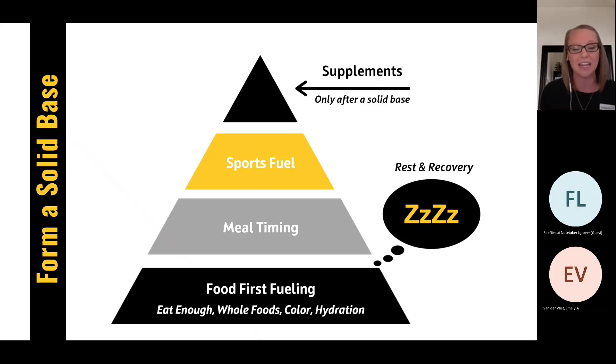I want to show you this pyramid idea. If we have a really solid base, we can build on it — even your coaches talk about fundamentals. If you've got a really strong base, you can build on it, and we're in season right now when it comes to fueling. If you didn't join me for hydration last month, I linked that in the chat and it's on YouTube. This is being recorded, so if you have to leave early or want a teammate to watch it, they'll be able to catch up.